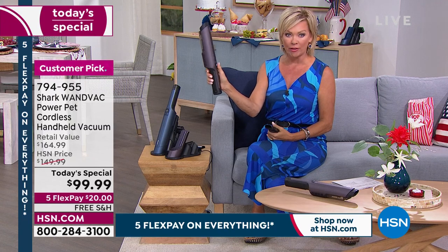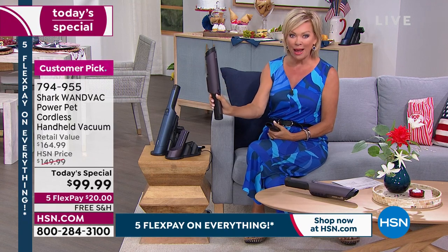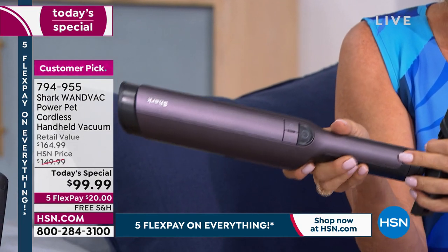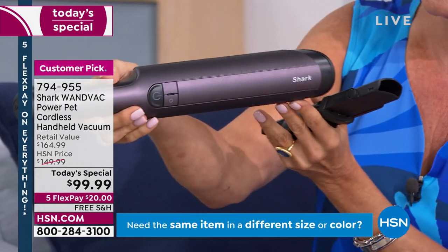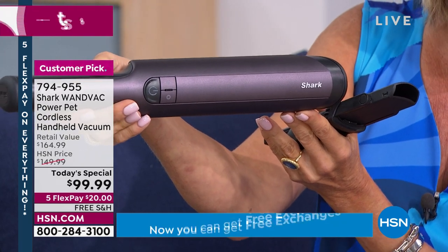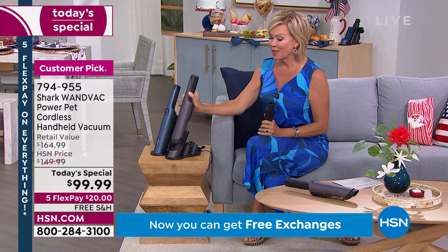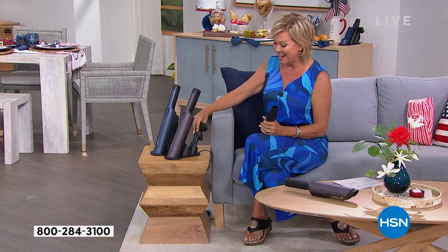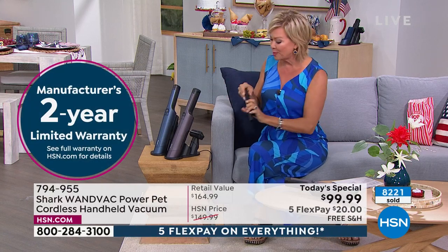This thing weighs a pound and a half, yet it's got more power in this model than we've ever offered before. It comes with a two-year warranty. We've sold over 8,000 already today and we've never done this at under $100. This is the first time we've done it as a Today's Special, so we pulled out all the stops this holiday weekend during our big birthday month.